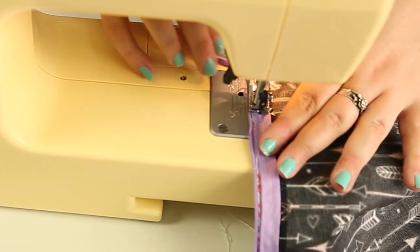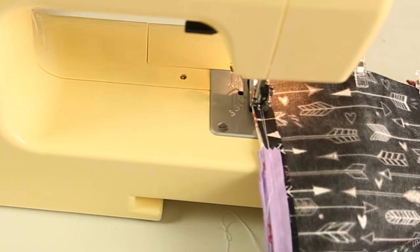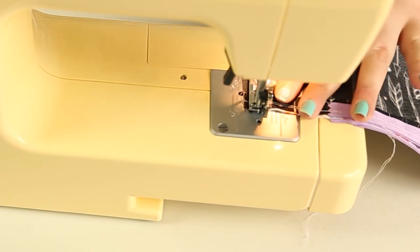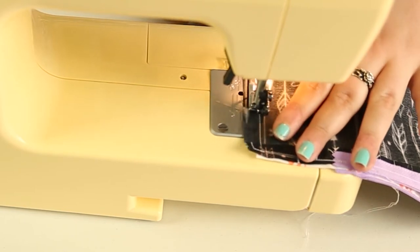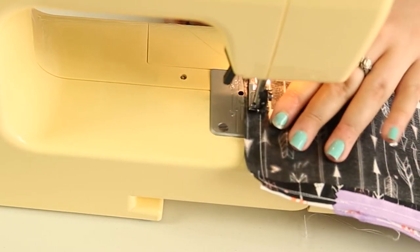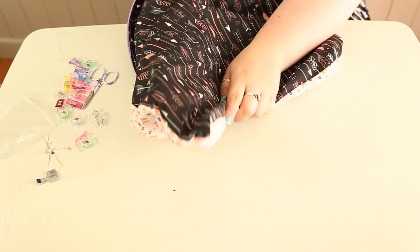Whenever you start sewing, do a couple of front stitches, then back stitches, then front stitches, just to make sure everything's nice and secure and none of the stitching comes out. To maneuver around the corners, leave your needle in the material, lift up your sewing machine foot, spin your material, pop your foot back down, and carry on stitching. Now that it's all tightly sewn up, turn your pillowcase the right way around and push out all those little corners.